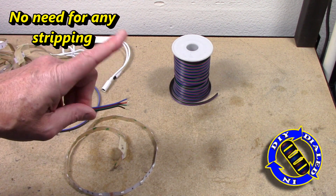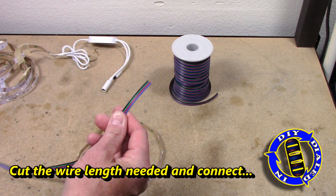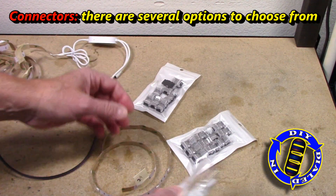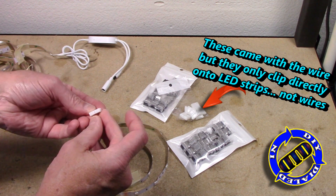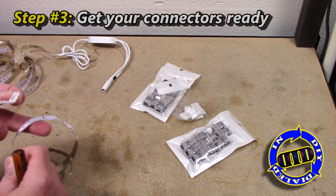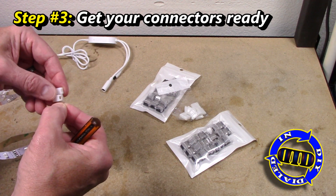Two common hassles with using wire to connect LED strips is having to strip the ends and having to solder them back on to the LED strips, but there are options you can choose to avoid doing this. Funny thing is, when I bought the wire I'm using today it came with connectors which you can't actually connect to the wires themselves, so it's kind of a useless pairing in my mind.